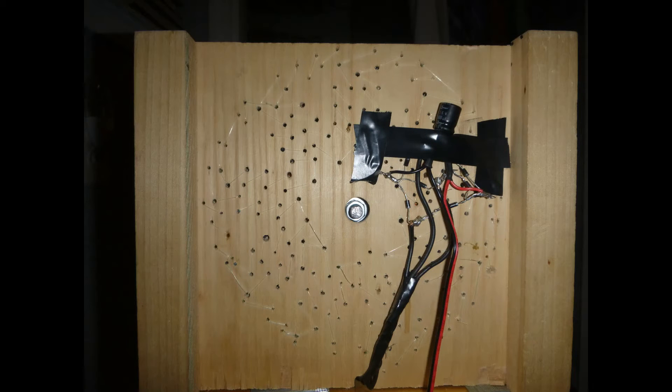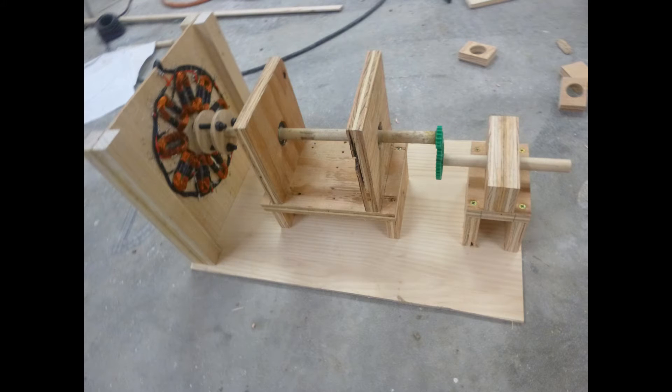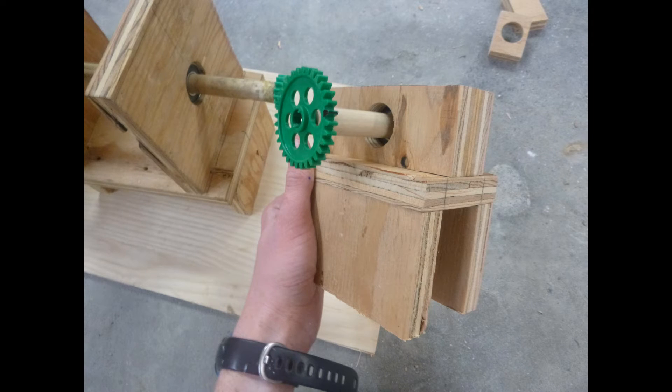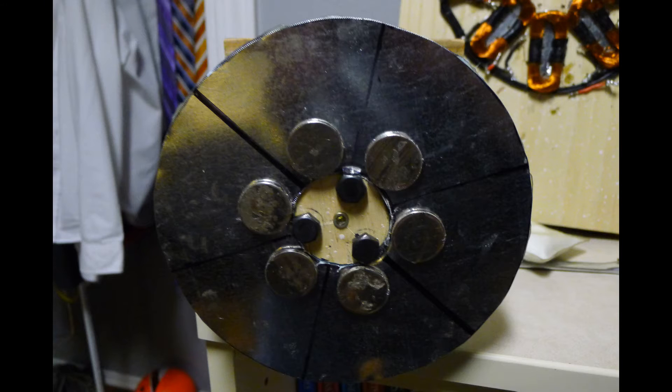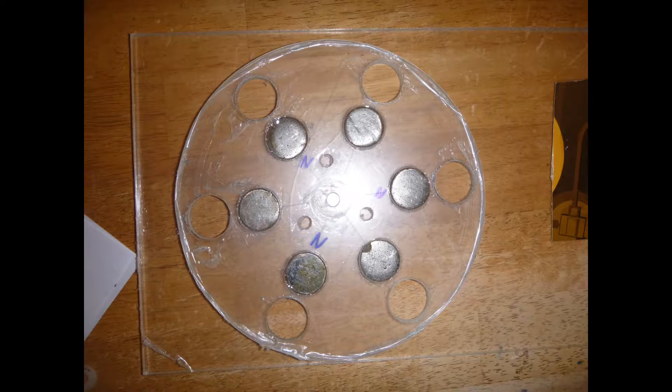After rewinding some of the coils to match, I bound them to the wood with fishing line. This was as good as I could get it. The magnet rotor needed replacing as well. I began to construct one with styrofoam and sheet metal, but the styrofoam wouldn't stay flat like I needed it to. Luckily my father jumped on board and bought a large sheet of acrylic.